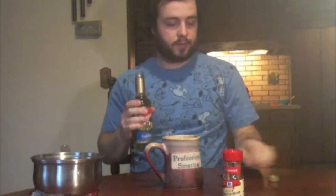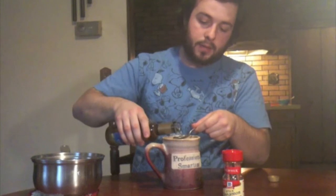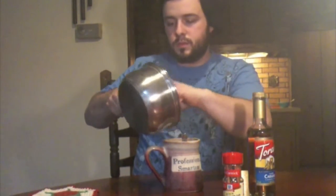Per serving I would use probably about two tablespoons of this stuff. It's kind of thick, so I'm going to add it before just so the hot cider kind of saturates in there. You want to be real careful when you're doing this — it's quite hot. Cinnamon stick right in there.